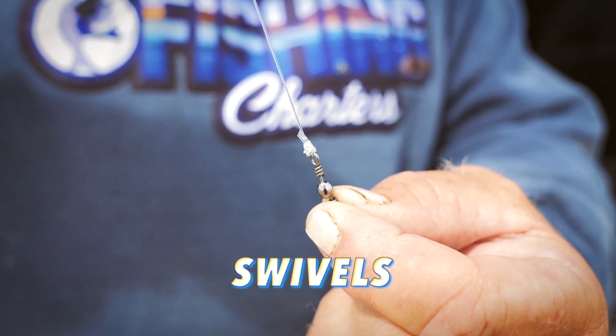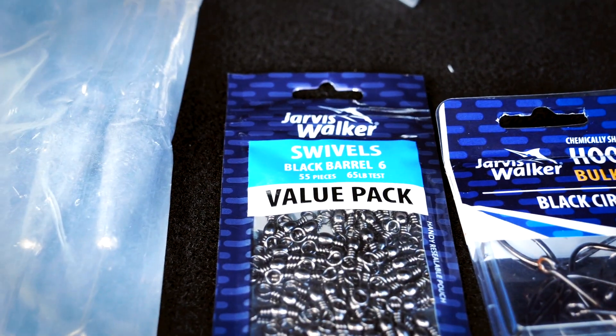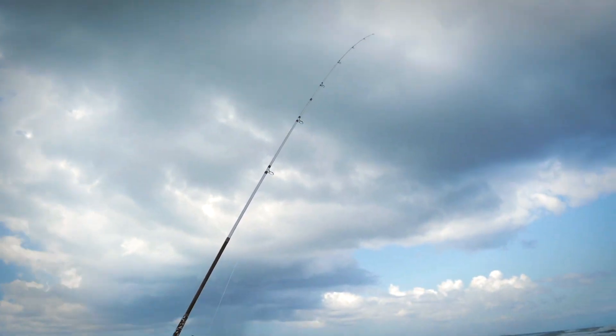I love small swivels - the smaller the swivel the better the turn in the water. I don't know why, but big swivels seem to not turn as much.